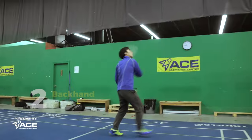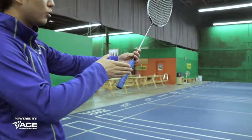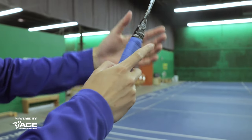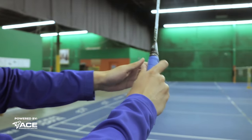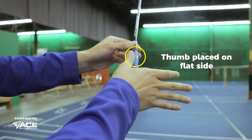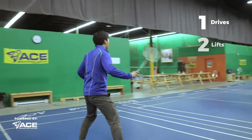The second grip you'll be needing is the backhand grip. How you do this is starting from our neutral position. In the forehand grip, most of our power was generated with our forefinger on this side of the racket. For the backhand grip, we want to be using our thumb, slightly rotating the racket so our thumb is placed on the flat part of the racket. This is going to help us hit our backhand drives, our backhand lifts, and our backhand clears.